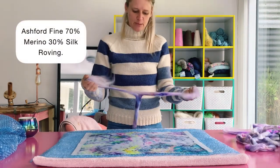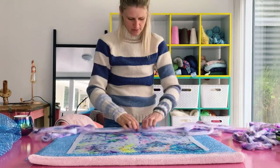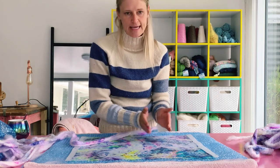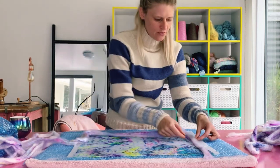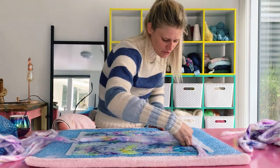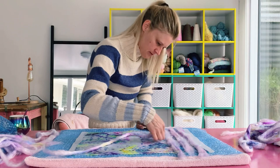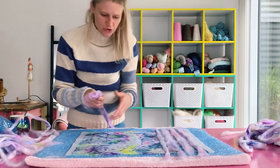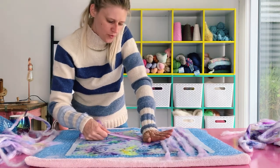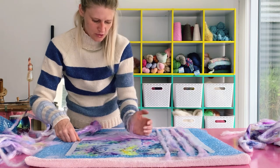I recommend splitting your fiber like this. I'm going to begin laying my fiber across, leaving gaps in between each piece. I have one piece laid out so far and I'm going to draft the fiber out. You'll just place your hand down at the bottom and draft the fiber out, then place and draft.